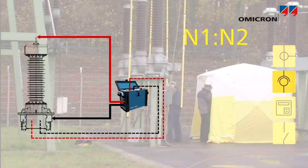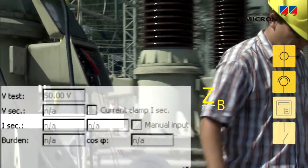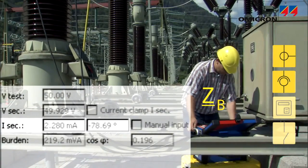The correct ratio and polarity of potential or voltage transformers can be verified. The CPC can also measure the burden of instrument transformer circuits.